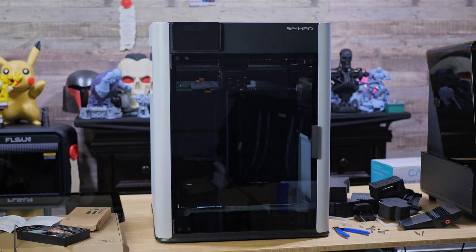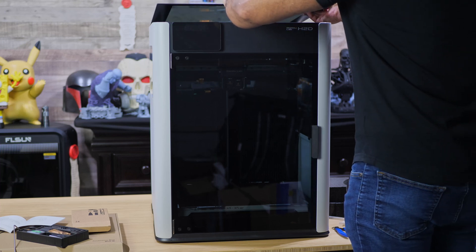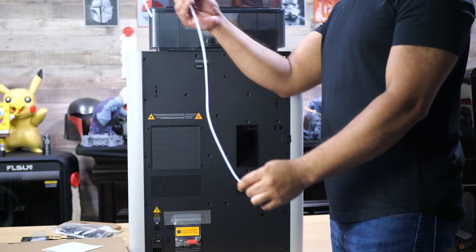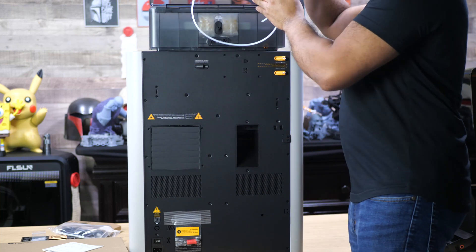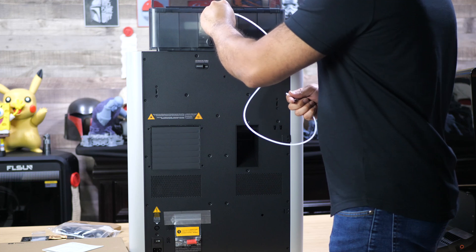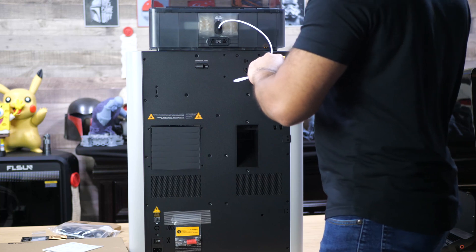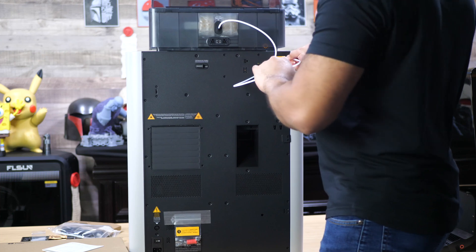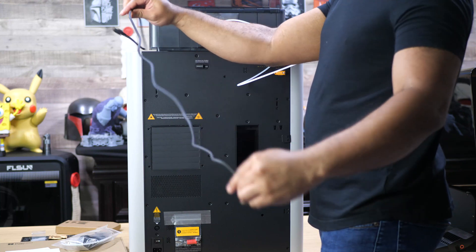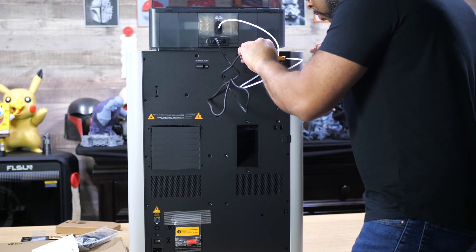Now let's set up the AMS2 Pro. You can either flip the printer around like I did so that you're directly in front of it, or just walk around to the other side if you have the space. Take off the plastic from the AMS2 — what we need is the PTFE tube that's on the inside. It should be a nice long tube. Take that long tube, put one end inside the AMS2 Pro — it's located on the outside of it, and there's really one place you can put it. Then connect the other end to one of the two spots on the back of the Bambu Lab H2D. Then get the six-pin connector cable that's also inside the box. Stick one end inside the AMS2, again on the outside, and connect the other end to the back of the Bambu Lab H2D.